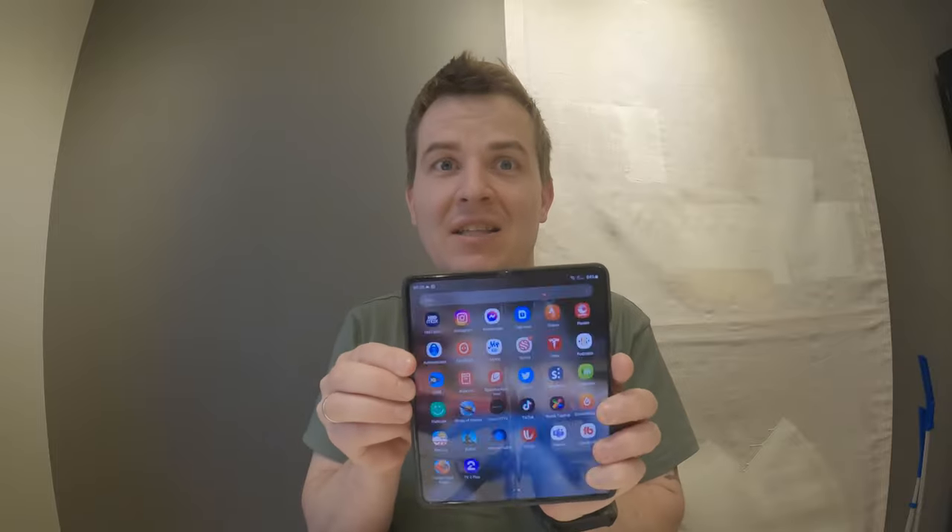Hello guys, in this video I will be showing you the best case for a Samsung Galaxy Z Fold 4. This one right here with the S Pen holder feels so good in the hand — it just feels so amazingly good to grab.